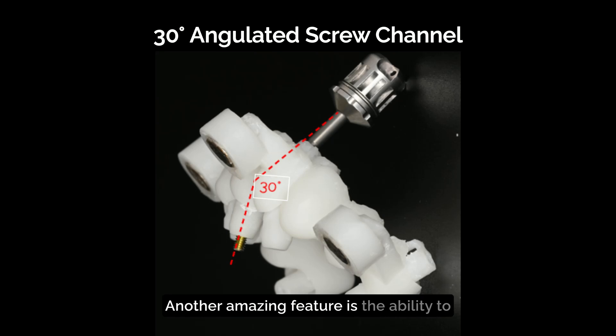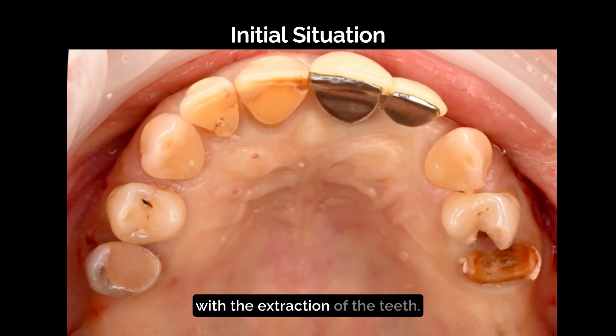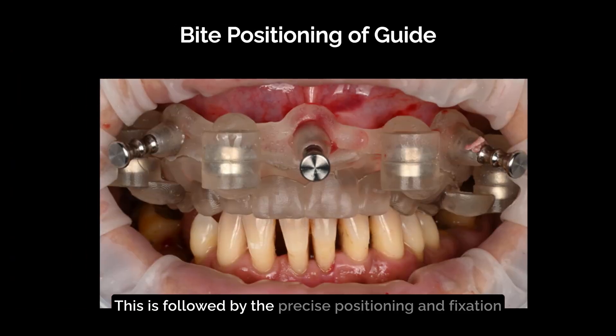Another amazing feature is the ability to angle the screw channel up to 30 degrees, allowing for highly aesthetic temporary restorations. Looking at the initial situation, let's start with the extraction of the teeth.